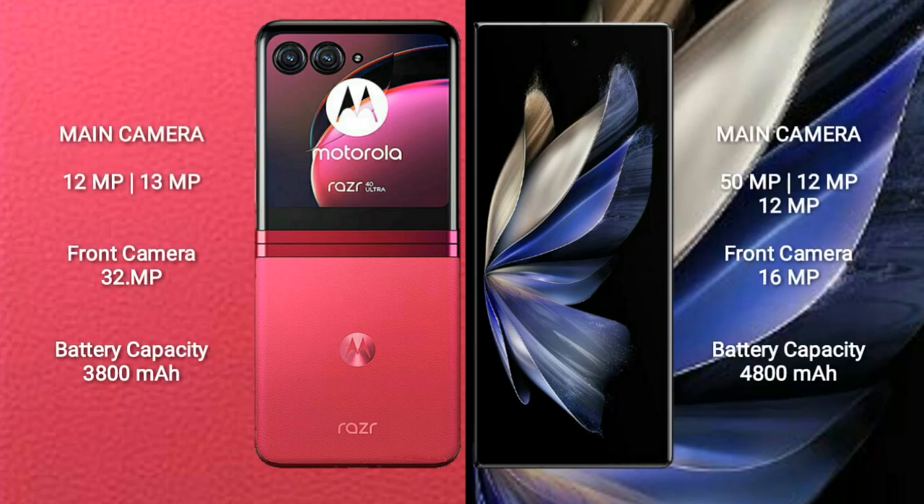Motorola Razr 40 Ultra features a rear dual camera setup with 12MP plus 13MP sensors and a 32MP front camera. Vivo X Fold 2 features a rear triple camera setup with 50MP plus 12MP plus 12MP sensors and a 16MP front camera.